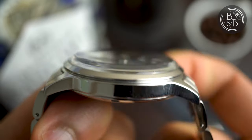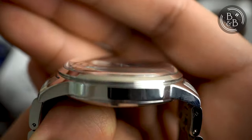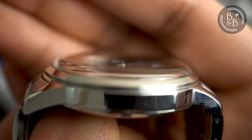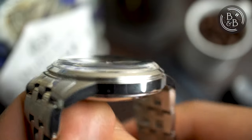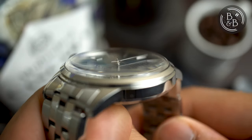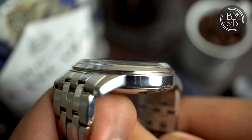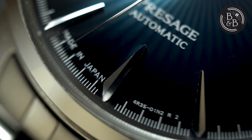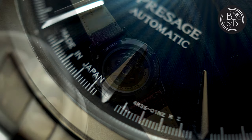According to my estimation, at least 1.5mm of that 12mm height is occupied by the hardlex glass that sits upon the polished bezel. I don't want to make this a hardlex vs sapphire crystal debate, but I'll just say that I personally believe this should have had a sapphire crystal instead. The crystal has some distortion at the edges, but this adds some character to the watch without making it difficult to read.